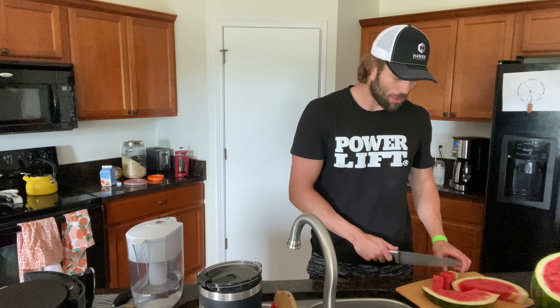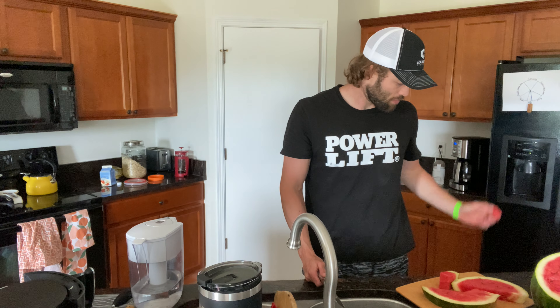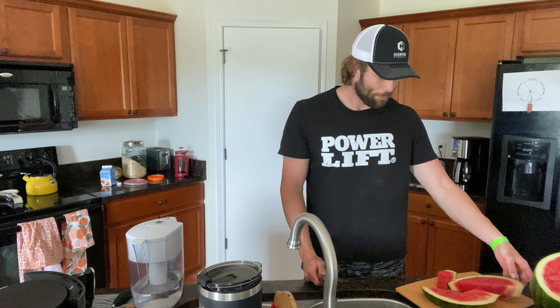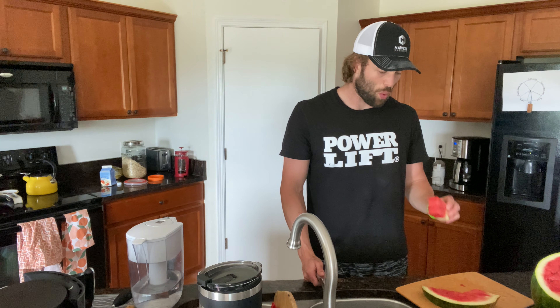I gotta grade it. So, it's not good. I think it goes — trash is being taken out tonight. This is horrible.